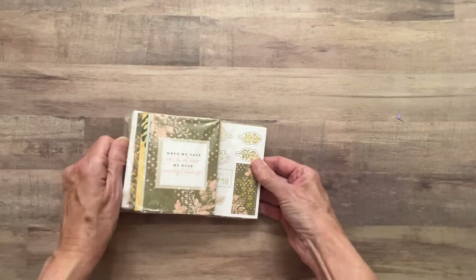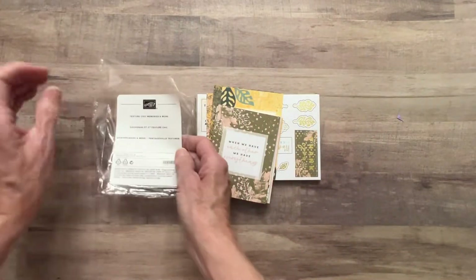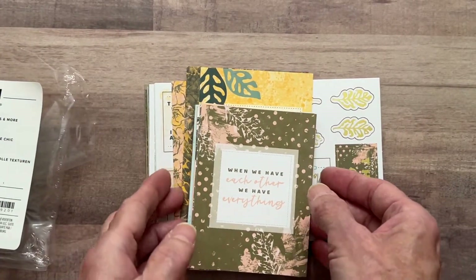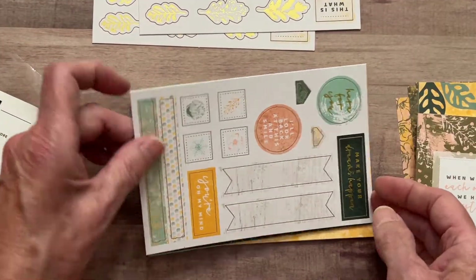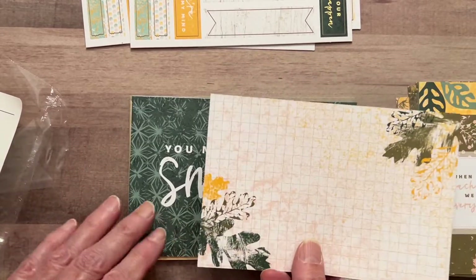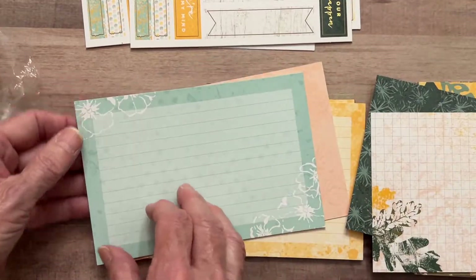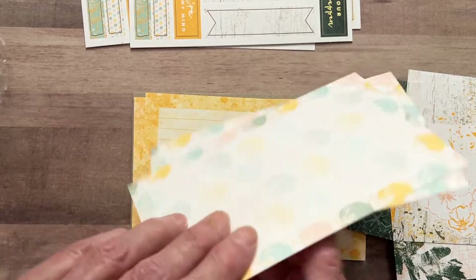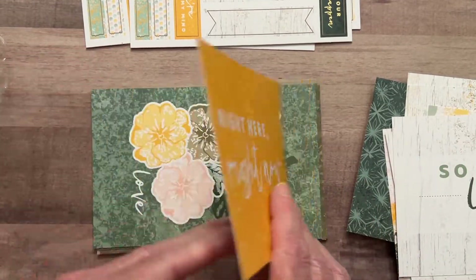I also ordered these - they match that paper. They are called Memories and More Cards and I love having them when I do a journal. These are good for journaling cards. They always give you some stickers and they give you pretty good size journaling cards. You can make this into a tag or a journaling card and people can journal right there. They match the paper perfectly. On one side is something written - some kind of sentiment - and then the other side is blank.